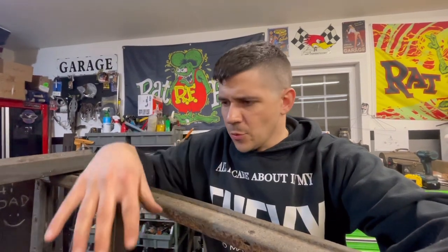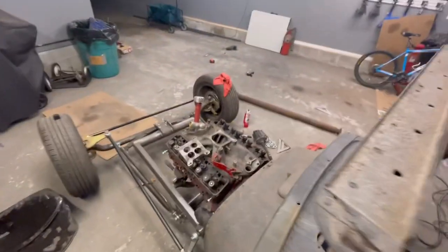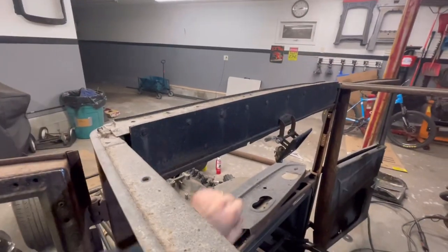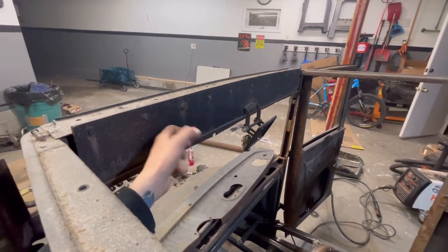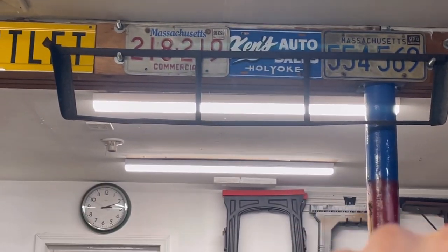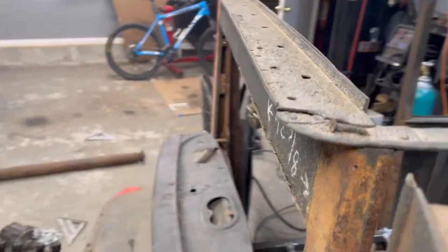The plan is: get it running, get the floors in, do the minimal interior, get the car driving. I'm going to run this intake manifold with a carburetor on that 350 I have, get it running and driving, and see what the quirks are. My seats are made out of 55-gallon drums so it's probably going to ride like complete shit — we know that. Get all the quirks worked out and then really assess things. I've driven one of these hot rods before with higher seats and they take up way too much space.